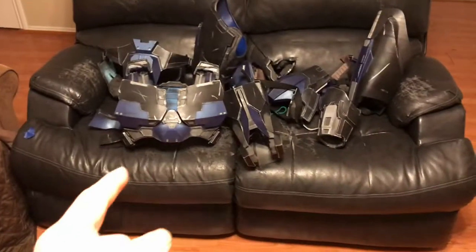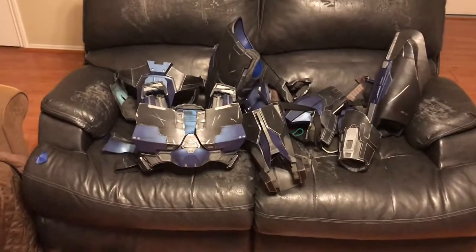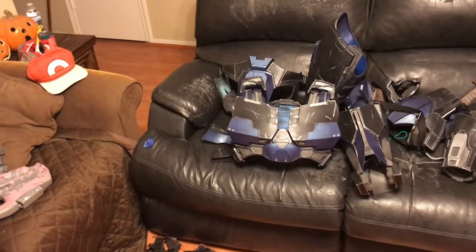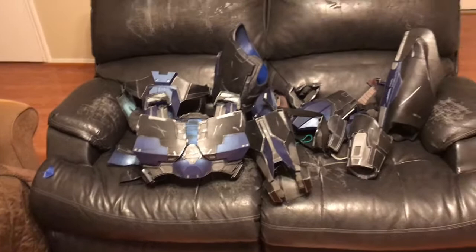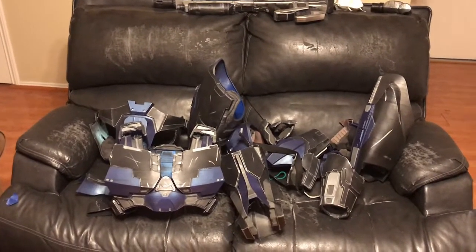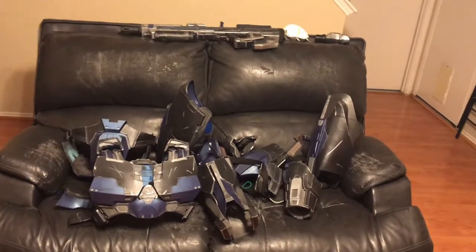I actually finished this armor last week, but due to personal issues and stuff I didn't get around to doing the video until this week. A couple of things: videos wouldn't upload — short and simple. I had a couple of videos that I took that were a couple of episodes, but they wouldn't upload to YouTube, and that was due to some weird, funky file path thing.